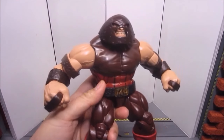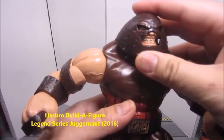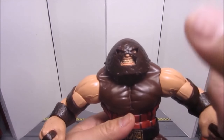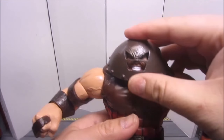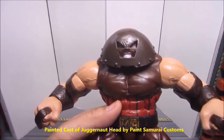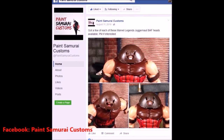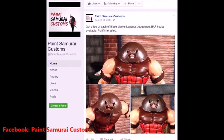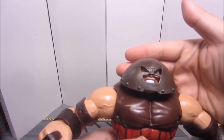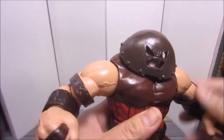Finally, we've got the Build-A-Figure Juggernaut — a very cool and very heavy figure from this wave. The head isn't all that impressive; it's a little small for my taste and the face doesn't look that great. Luckily, I was able to buy this customized cast and painted head from Paint Samurai Customs. This is a painted cast of a Marvel Select Juggernaut head that has been customized to fit the peg of the Marvel Legends figure. It looks and scales a lot better, and it still has the same articulation as the original head.